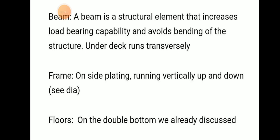A beam is a structural element that increases the load-bearing capability and avoids bending of the structure under the deck transversely. A frame runs vertically up and down on the side shell plating, and floors are mainly found on the double bottom.